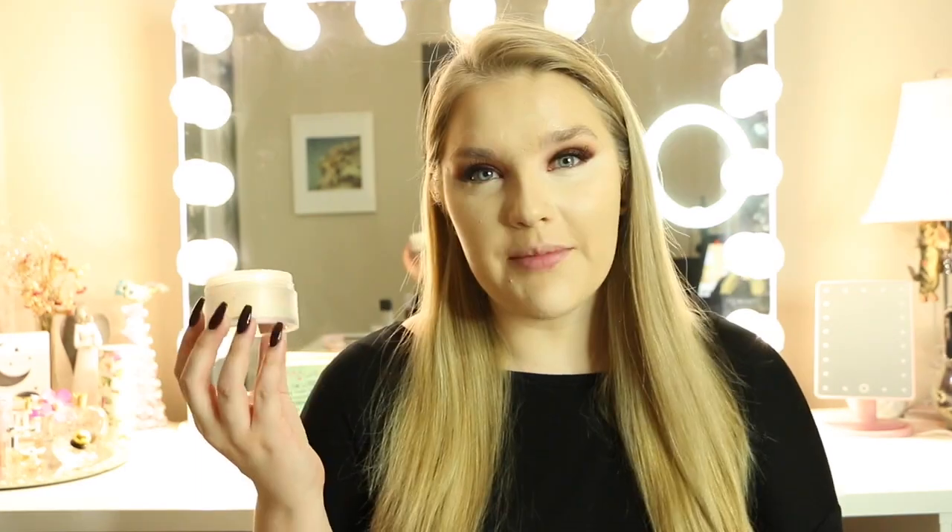Next up we're going to be using the Tarte Cosmetics Shape Tape Concealer — concealing underneath our eyes, our forehead, our nose, and a little bit of our chin. I'm then going to be setting underneath my eyes using the Laura Mercier Translucent Setting Powder.